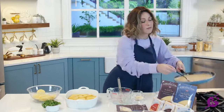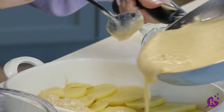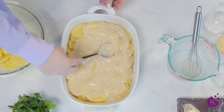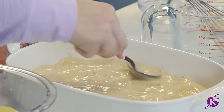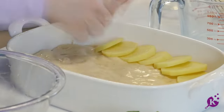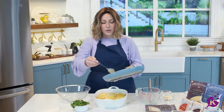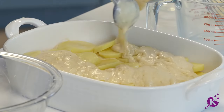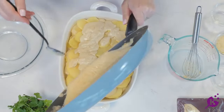Another layer of sauce, and then the final layer of potatoes, and our last layer of sauce. Go ahead and use the rest of it — it'll seep down into all the little crevices in between the potatoes.